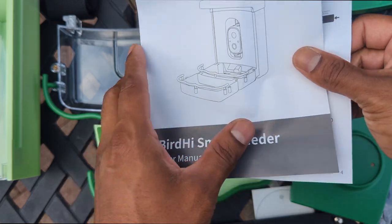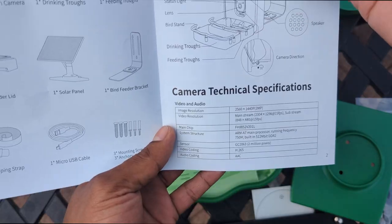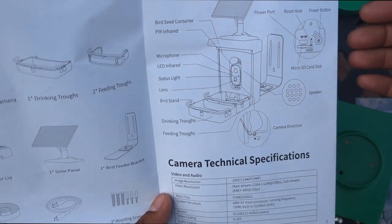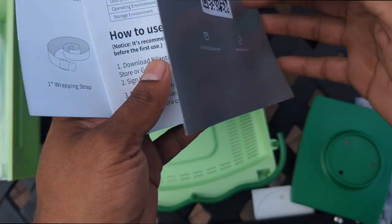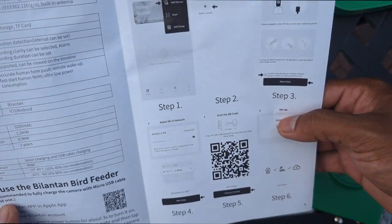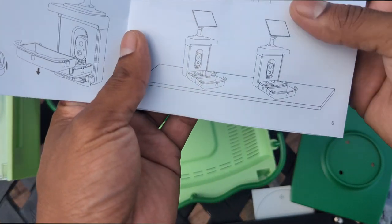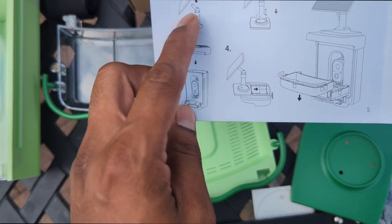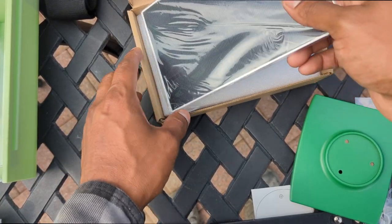First thing first, we're going to check the manual and see what our first step is. It tells you all the parts and gives you a breakdown of everything to understand it fully. Those are very good details — I love that. It tells you how to set it up. Right here is where we're looking: number one, we're going to get the solar panel attached to that piece. We're going to try to do this really fast.